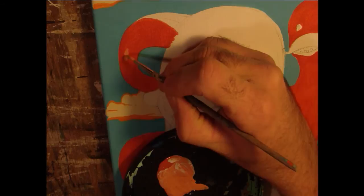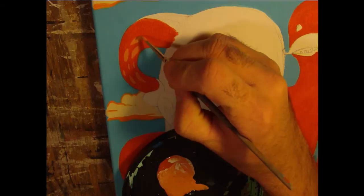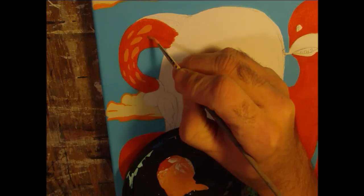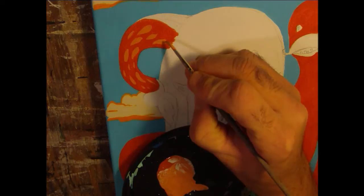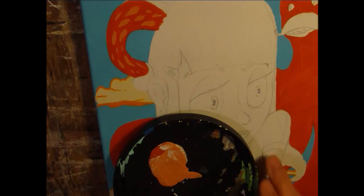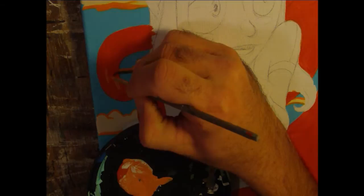I'll just randomly put some kind of oval shapes on the octopus. There we go — this didn't take too long. Don't have to look perfect either.